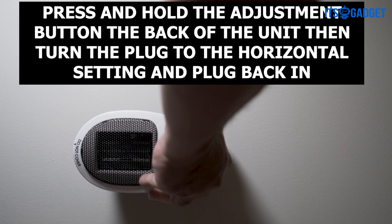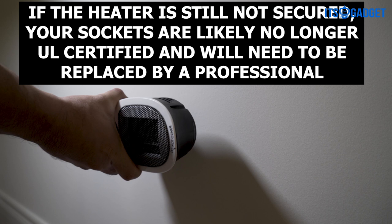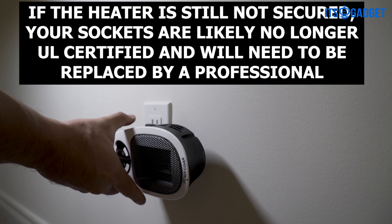If the heater is still not secured, your sockets are likely no longer UL certified and will need to be replaced by a professional. The weight of the heater is set to indicate whether sockets need to be replaced, to ensure that it's being plugged into an appropriate socket.